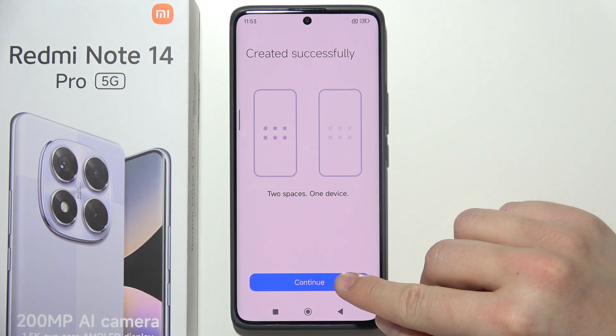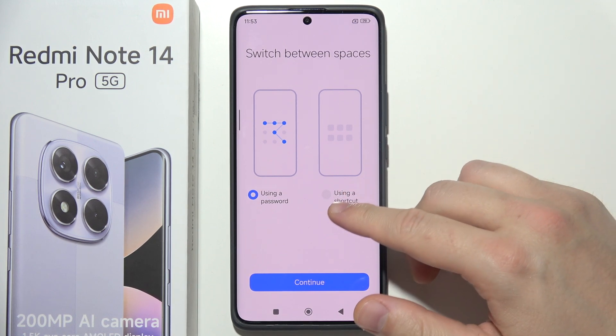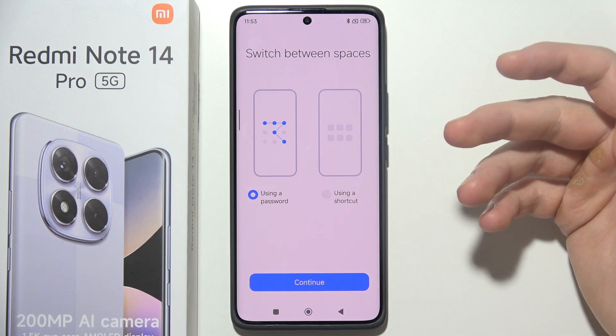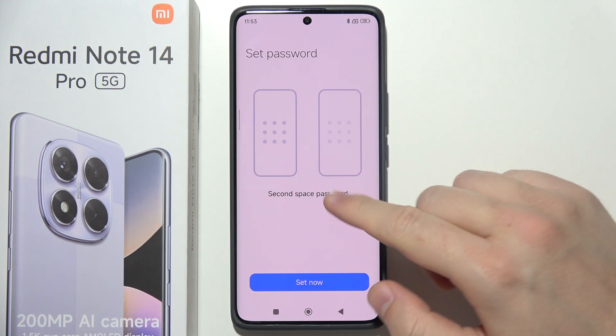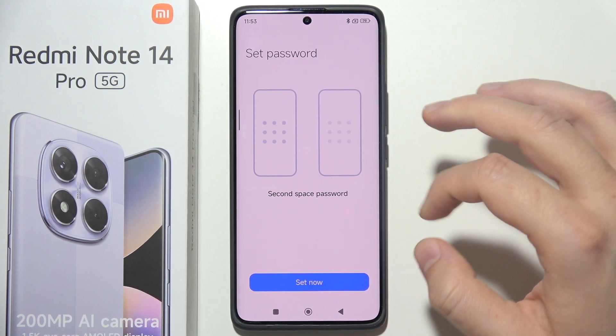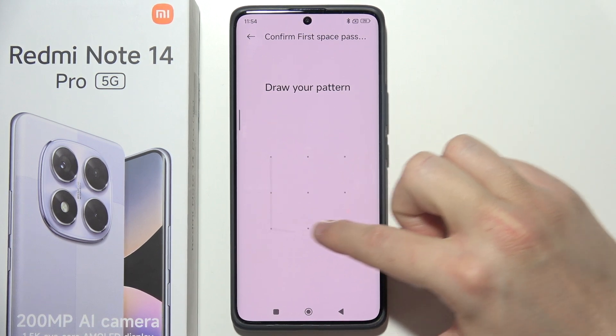Click Continue. We have two methods: you can use a shortcut to enter the Second Space or use a password — that's your choice. I'm going to use a password, so click Continue. Now we have to set a password for the Second Space, just like this.